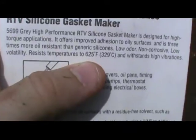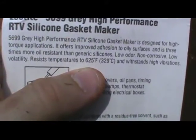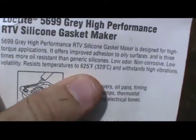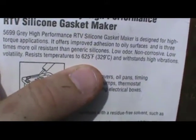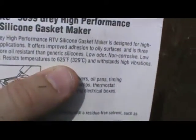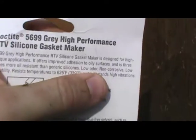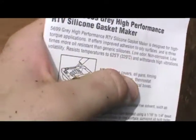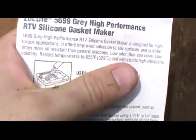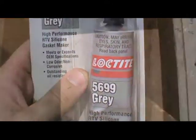If you do get your hot box to that temperature, you need not worry about the gasket — you need to worry about the whole box, because wood begins to gasify at 451 degrees. Anyway, this silicone is low odor, non-corrosive, and low volatility, so it should stand up really well in your box.